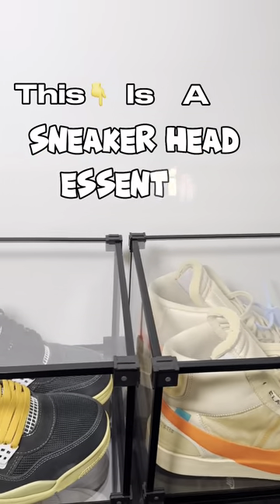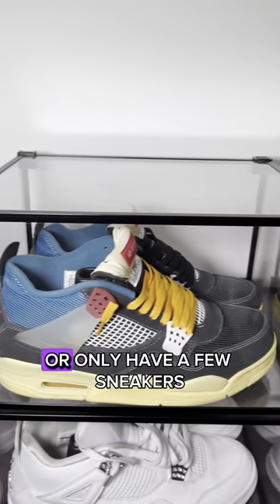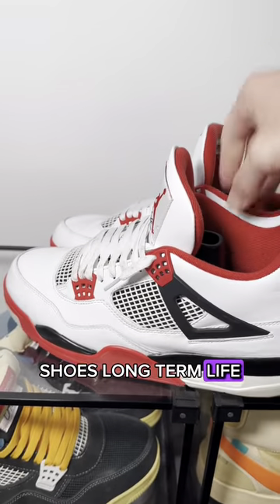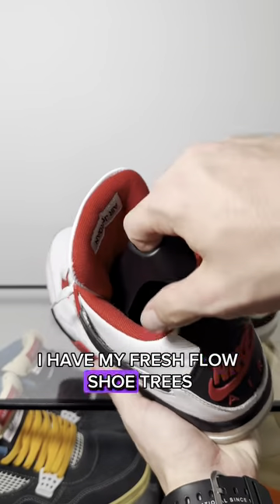This is a Sneakerhead Essential. If you've been collecting for years or only have a few sneakers, this item is key to your shoes' long-term life. In every pair of sneakers, I have my Fresh Flow Shoe Trees.